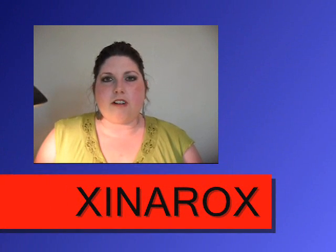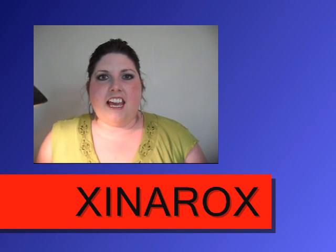This look was originally done by XinaRox — that's X-I-N-A-R-O-X — and there will be a link to her video in the sidebar. She did this look using Bitter, Saddle, Rice Paper as a highlight, and Beauty Marked in the crease. I got together colors that I already had that were very similar to those, and just recreated the look. It's not 100%, but they're pretty darn close. So if you want to learn how to get this look using no MAC products, just keep watching.